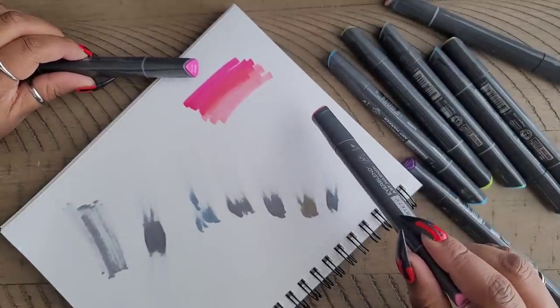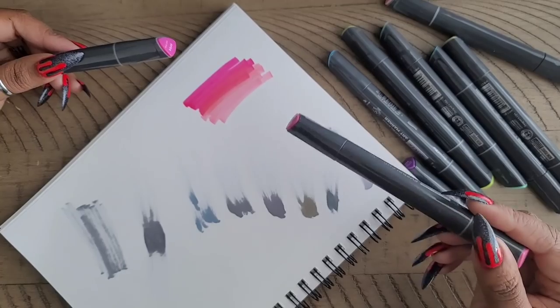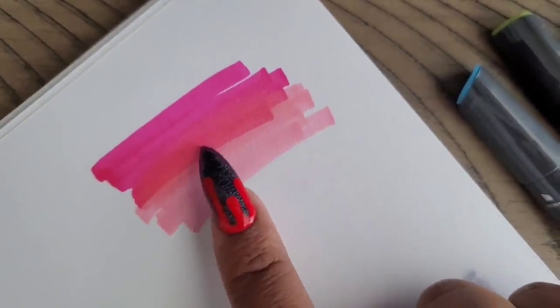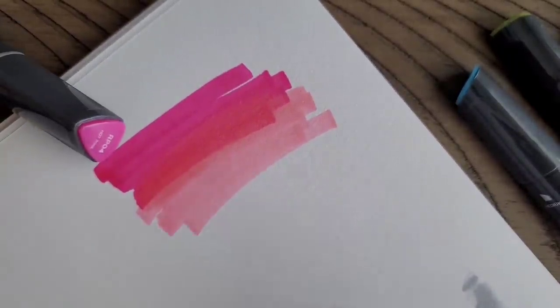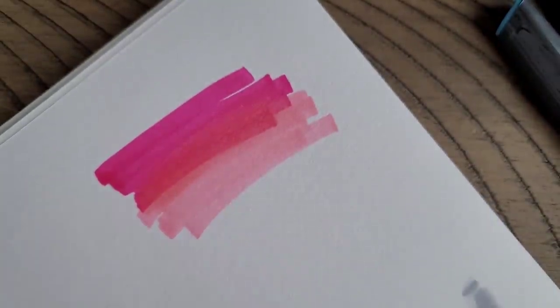That doesn't smell like alcohol — they don't have a really pungent smell like most alcohol markers do. Look at the color it made when you blended them: you get like an orangey looking color almost. I really like that. They match their pen tops — the watermelon one might be a little lighter, but for the most part they're on the ball.